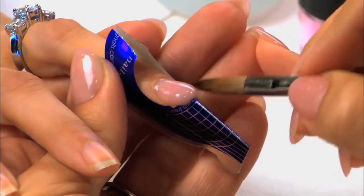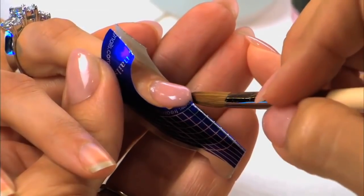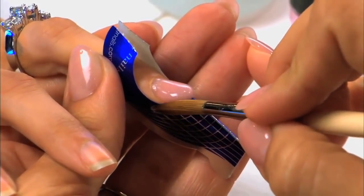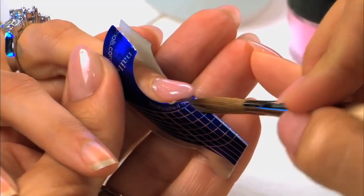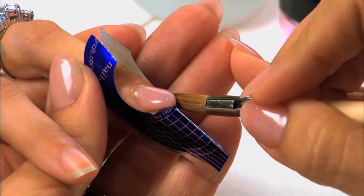She's going to make sure the product is not running onto the skin. She's going to use the side of the brush to put in the perfect V. Notice the balance, notice the control — perfection.